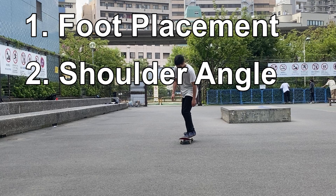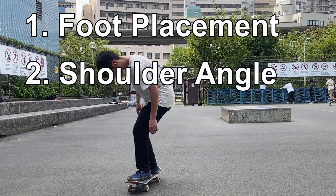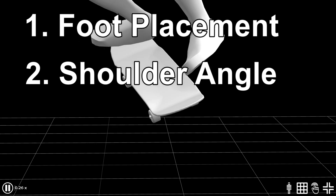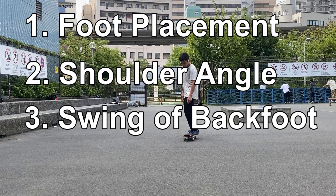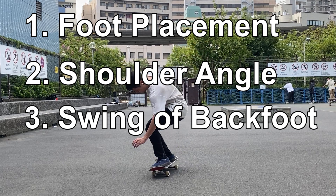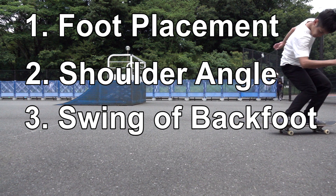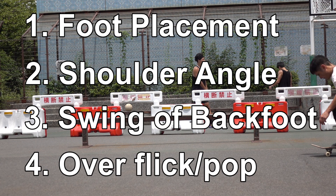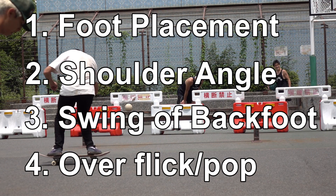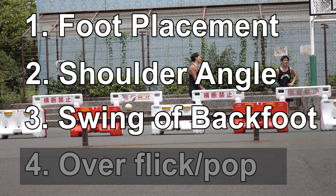Now that we know the symptoms, let's sort out elements that could potentially cause the problem. Element one and two are the notorious foot placement and the angle of shoulders — I'm not going to just say put your back foot in the center or close your shoulders without letting you understand why, and what happens if you don't. Element three is the swing of your back foot. Even if you know you shouldn't swing it, under certain conditions you could easily wind up swinging it against your will. Element four covers the possible effects of overflick and overpop discussed in the previous video. This topic is so deep it requires two videos, so overpop and overflick effects will be covered next time.